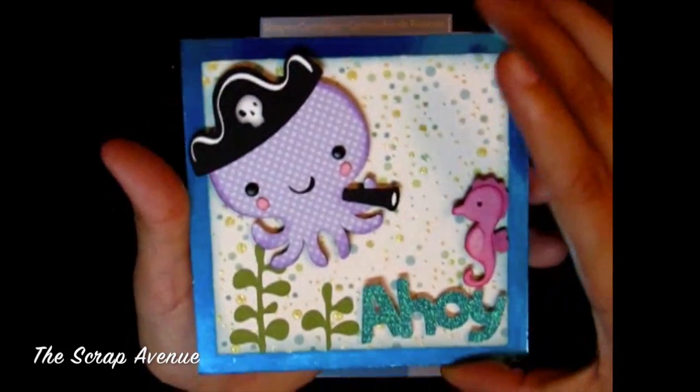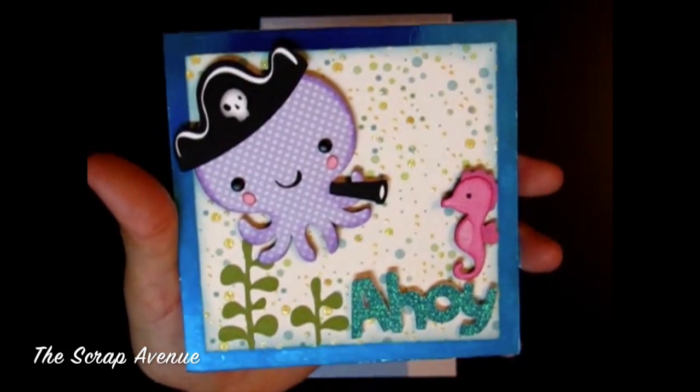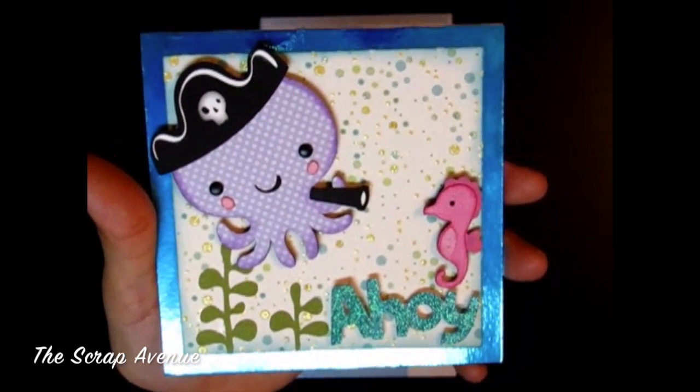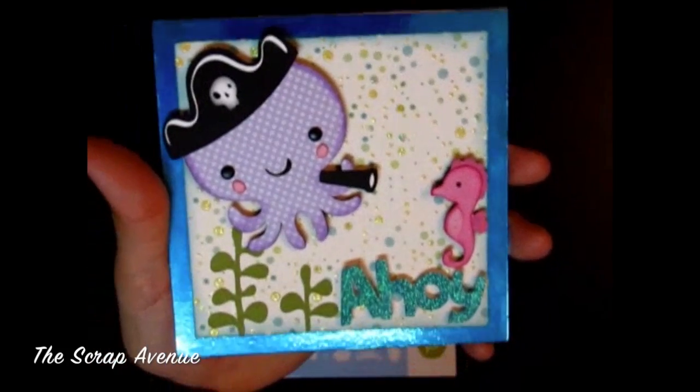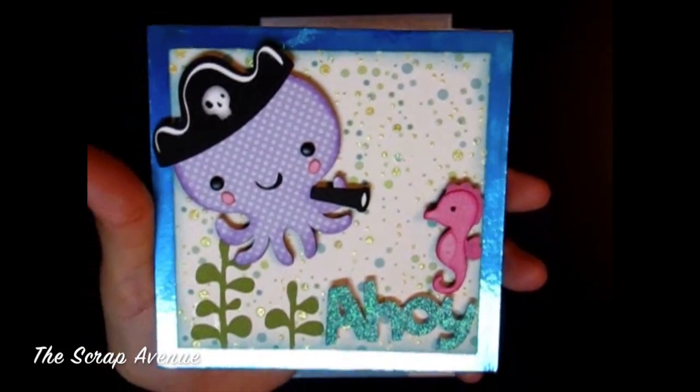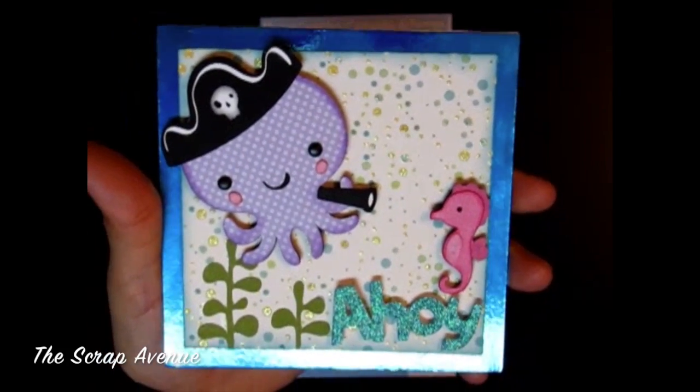The papers that I used for this card come from Die Cuts with a View: Nana's Nursery Baby Boy, Citrus Cardstock Matte Stack, and Cafe Mediterranean Cardstock Matte Stack.